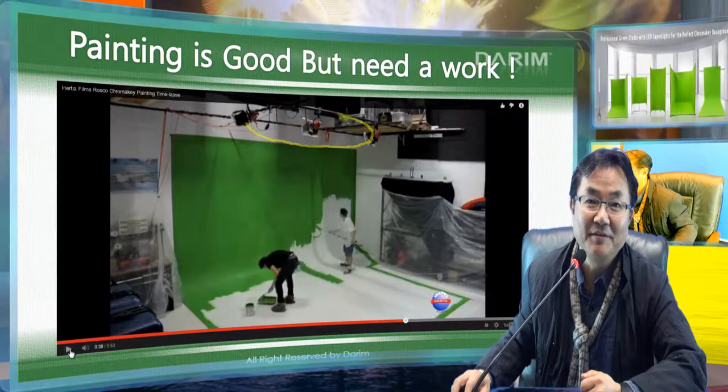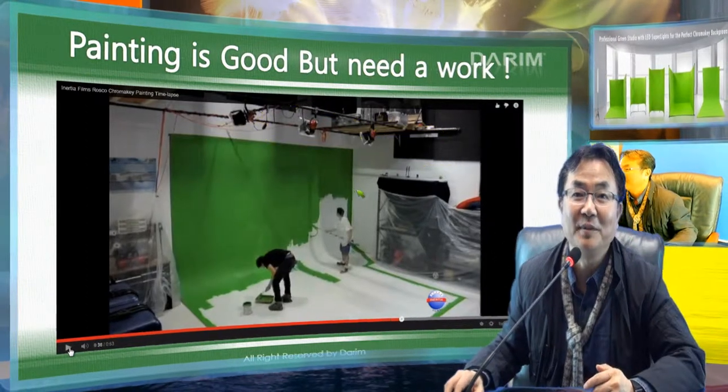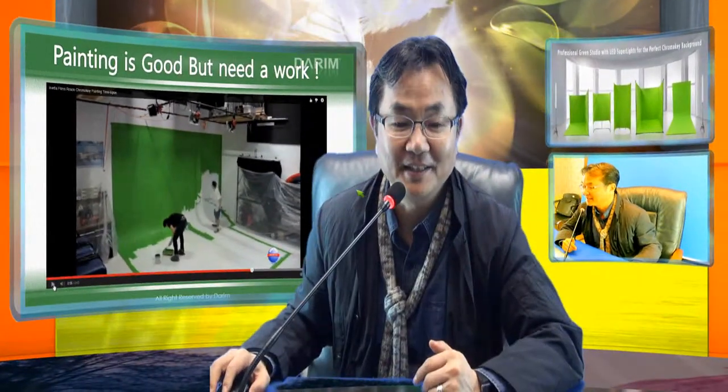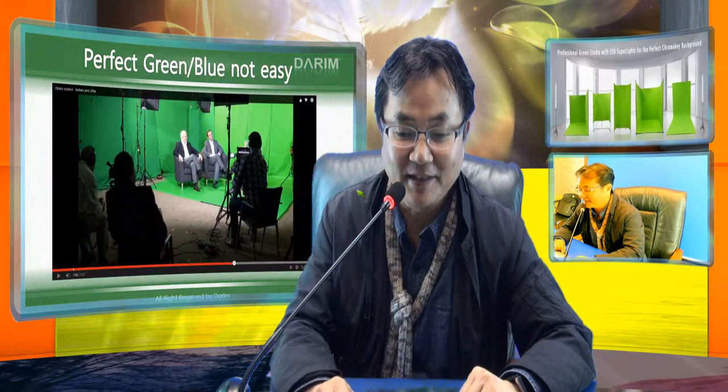After that you need very nice lighting to make uniform background lighting to create a proper Luma Cromarki environment. If you have experience, you will agree how difficult the system is.